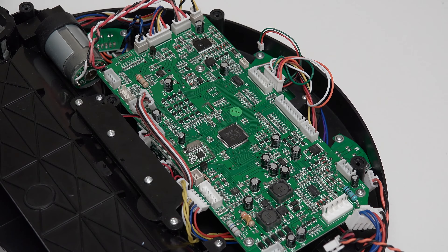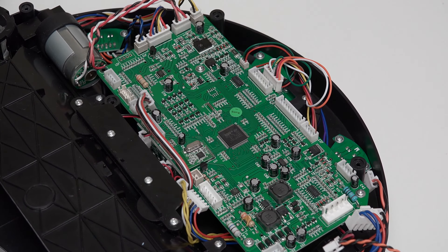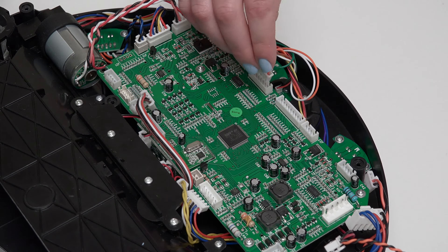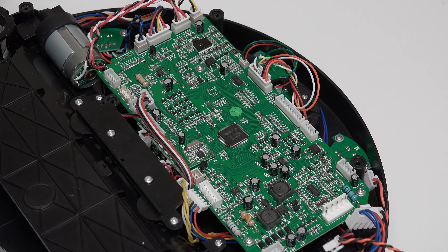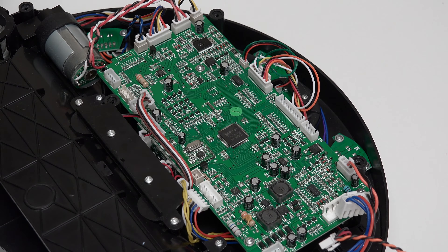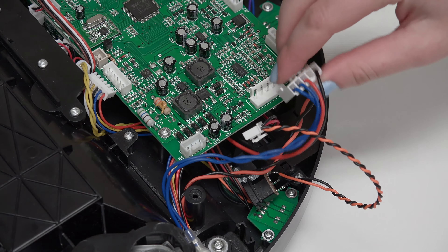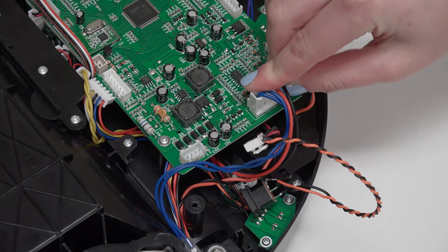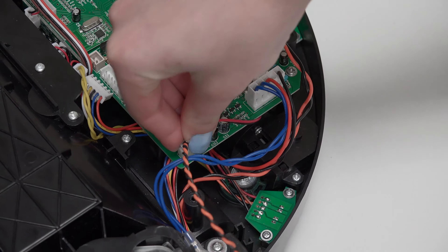The order of plugs at the top of the mainboard, from left to right, is: a small plug with red and green wires, a wide plug with multi-colored wires, two empty spaces, and a small plug with black and orange wires in the top right corner. The order on the right side of the mainboard, from top to bottom, is: a wide circuit plug for Bob's power switch, and a plug with black and orange wires for Bob's power inlet.